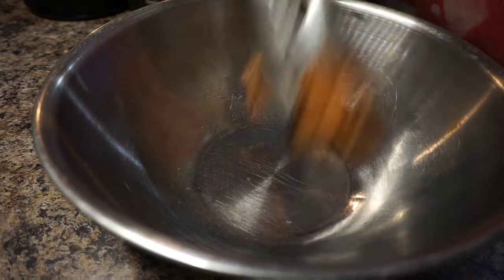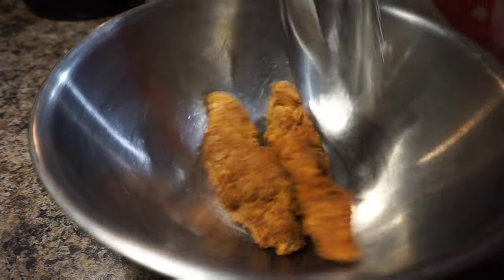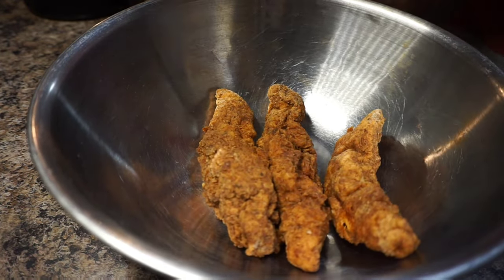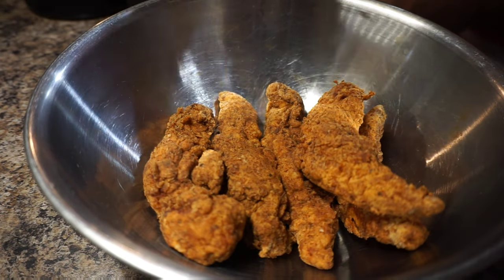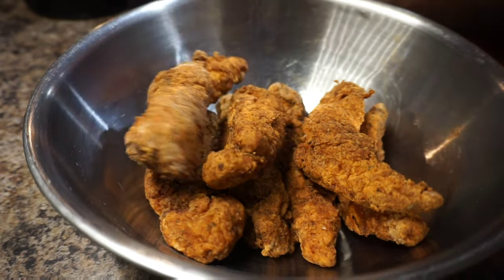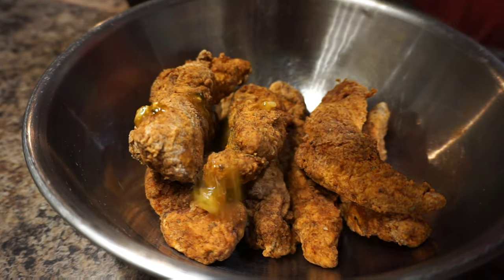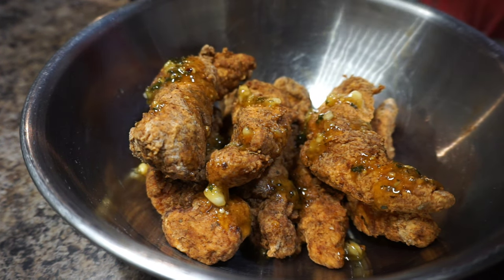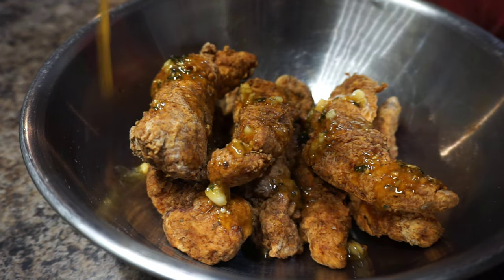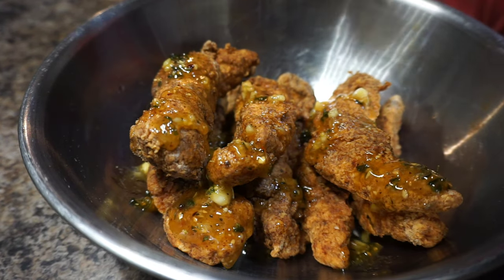I'm gonna take a bowl, toss in my chicken tenders, and just smother these babies with that honey garlic butter. I'm telling you right now, it might not look the prettiest, but my taste buds said thank you, because it was definitely good — it was beautiful.